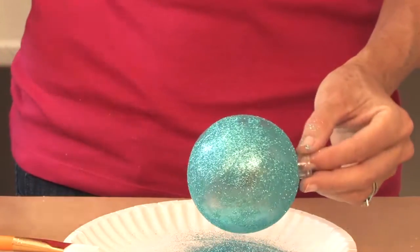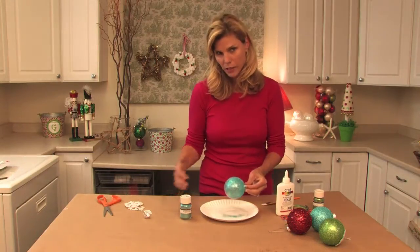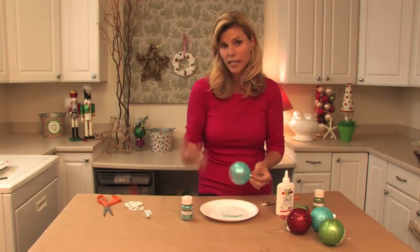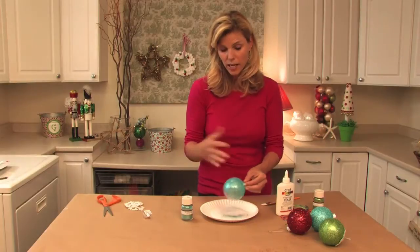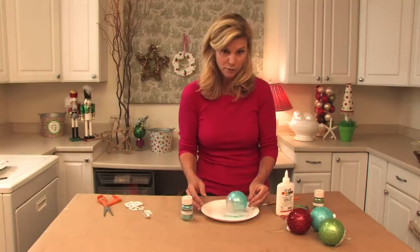Now you just shake it off. If you have a lot of glitter on the plate, take another paper plate, transfer the glitter to that plate, and reuse it. Because if you have a lot of kids making these crafts, or if your kids are making them for gifts, they're going to need lots of balls and lots of glitter.